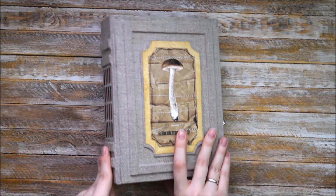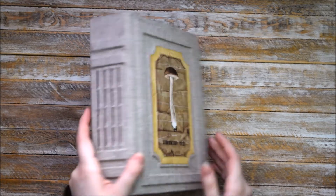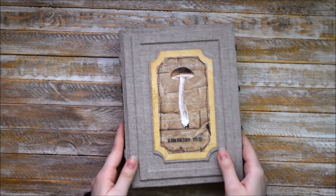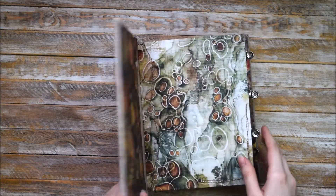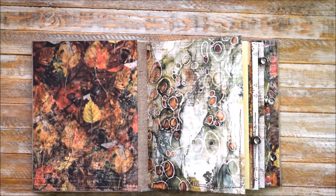This junk journal consists of 4 signatures, and lots of pages, pockets, tag spots and so on. So let's have a closer look.